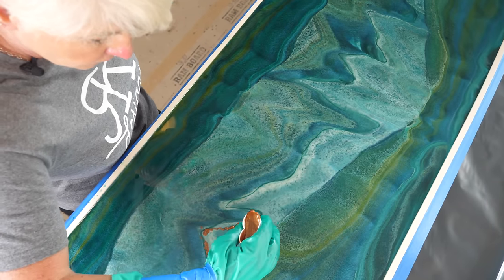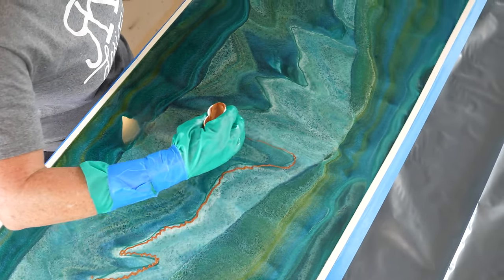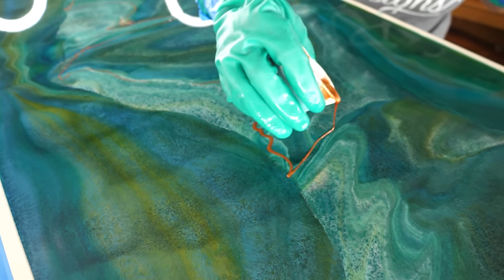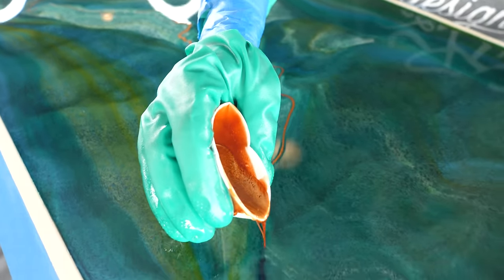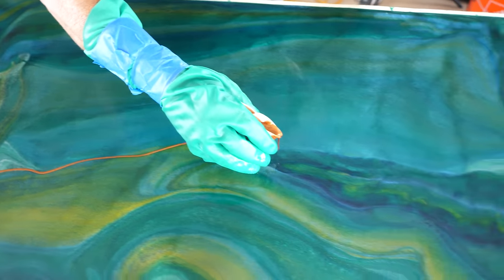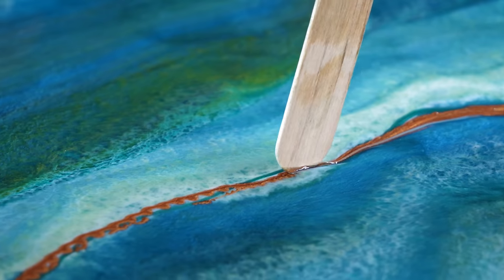Next up, Rhonda is going to take our copper metallic and add accent veins all over this project to tie it all together. Once we're done adding colors, we'll mist it with 91% isopropyl alcohol, which is going to add some cool effects. We'll let that dissipate and then remove any remaining bubbles with heat.